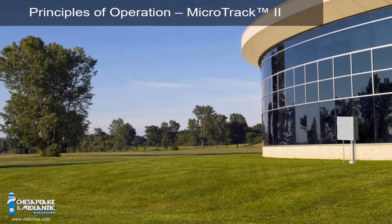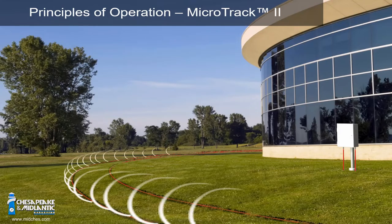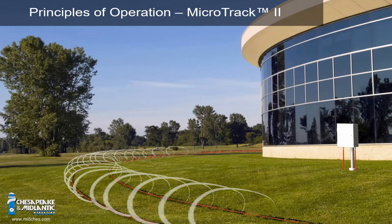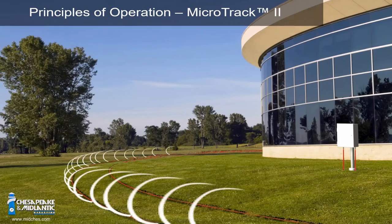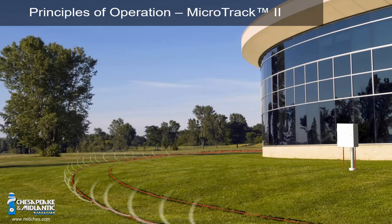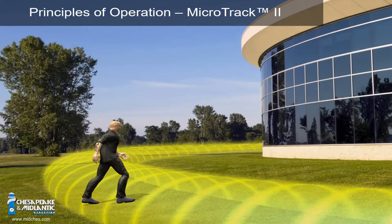Those cables go in the ground. The transmit cable sensor sends out 64 frequencies down that transmit cable — they're all equally offset. Those frequencies go out into the air. On the receive side, it sees those frequencies and sends back a combined signal to the processor. That combined signal creates its own specific frequency. The combined frequencies are unique at any point along that sensor cable.